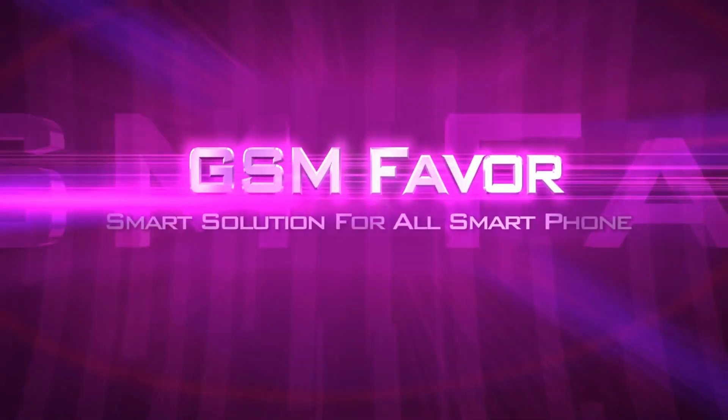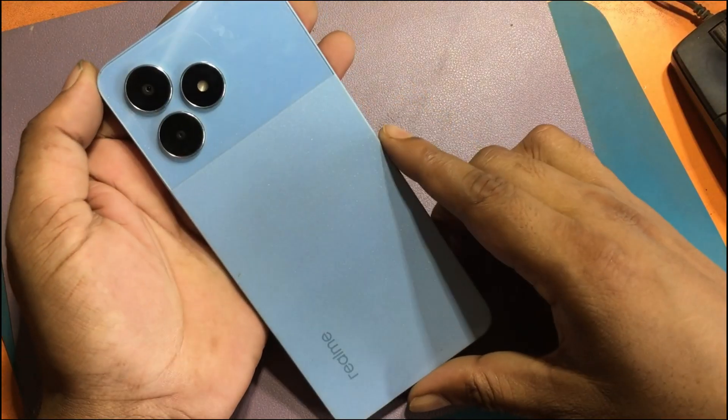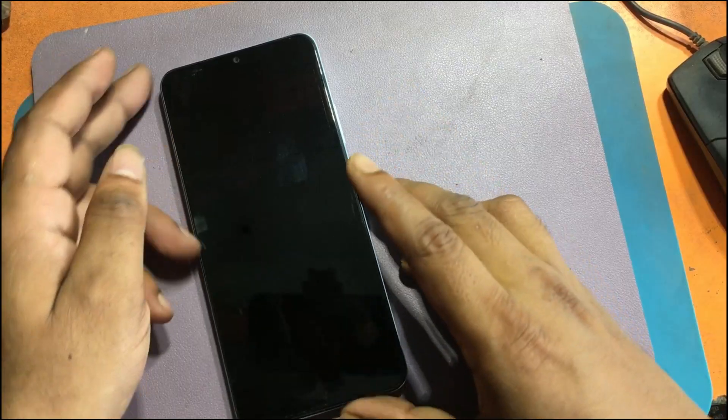Welcome to GSM Favor YouTube channel. This is my Realme Note 50 model Android smartphone.